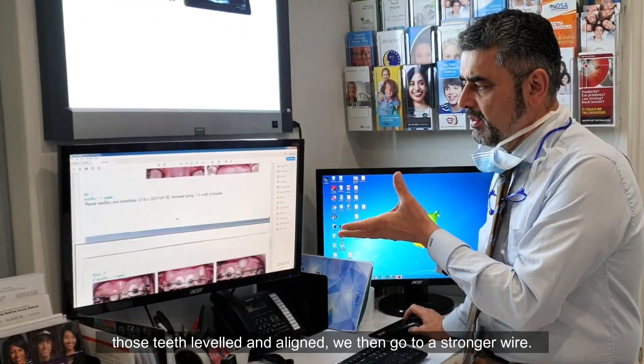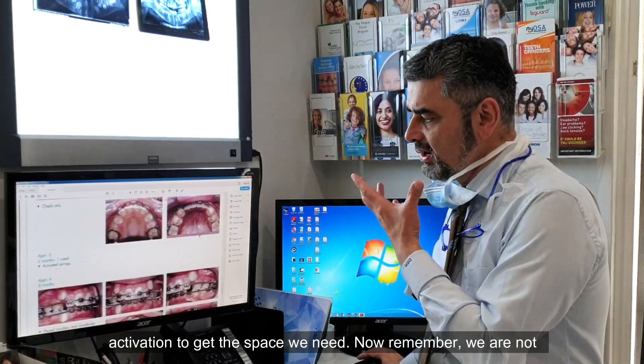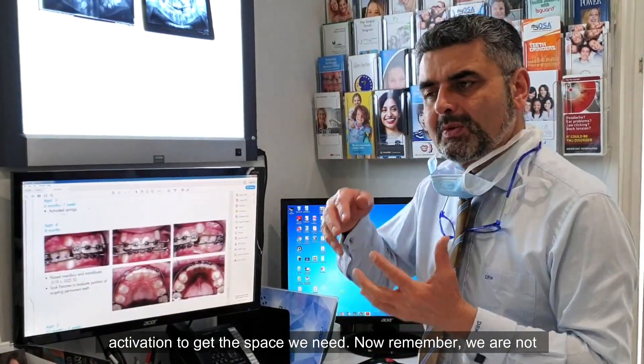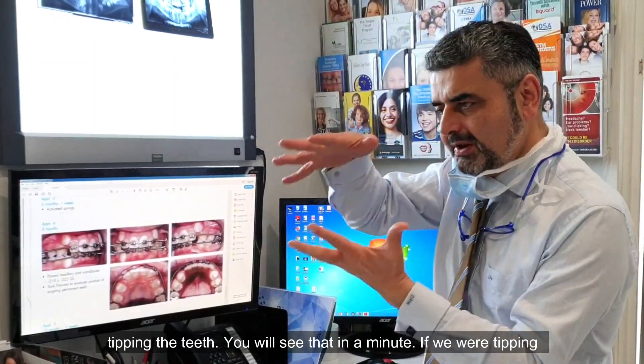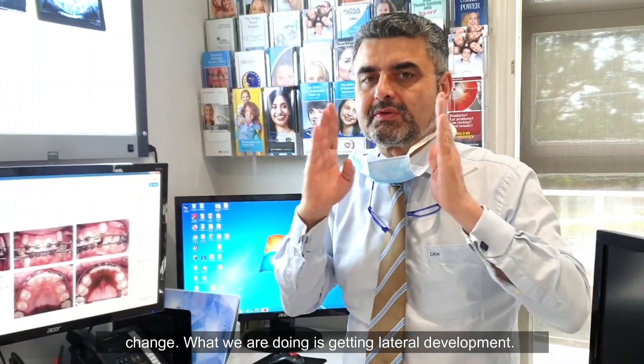Once we have those teeth leveled and aligned, we then go to a stronger wire. I like to use a 1425 copper nitide wire and I add compressed coil spring. How much coil spring do I add? I measure the distance from the terminal molar to the lateral and I activate it by one bracket width — basically letting the coil go mesial of the bracket. That's just the right amount of activation to get the space we need. Remember, we are not tipping the teeth. If we were tipping the teeth it would be very unstable and the patient's profile would change.